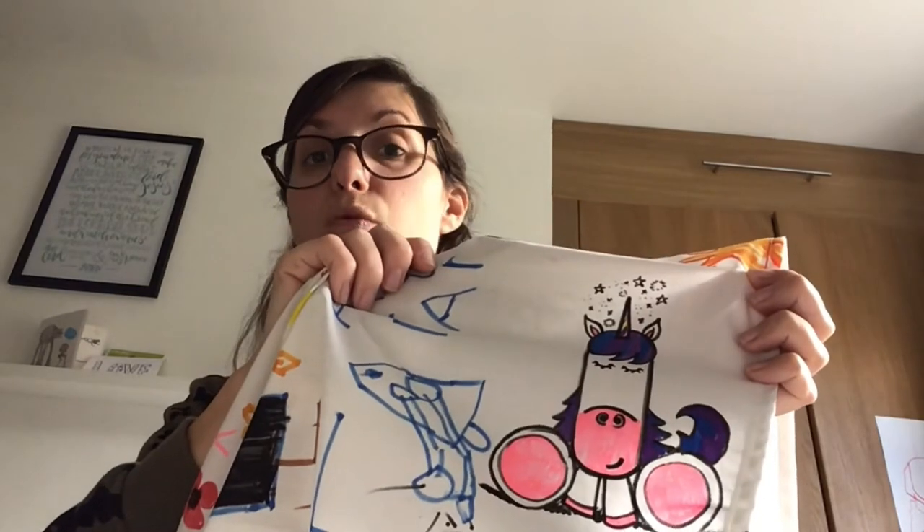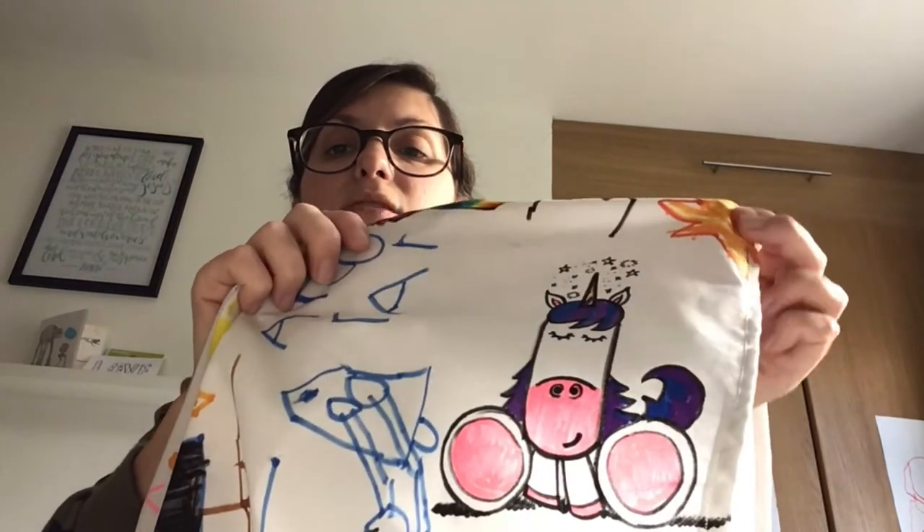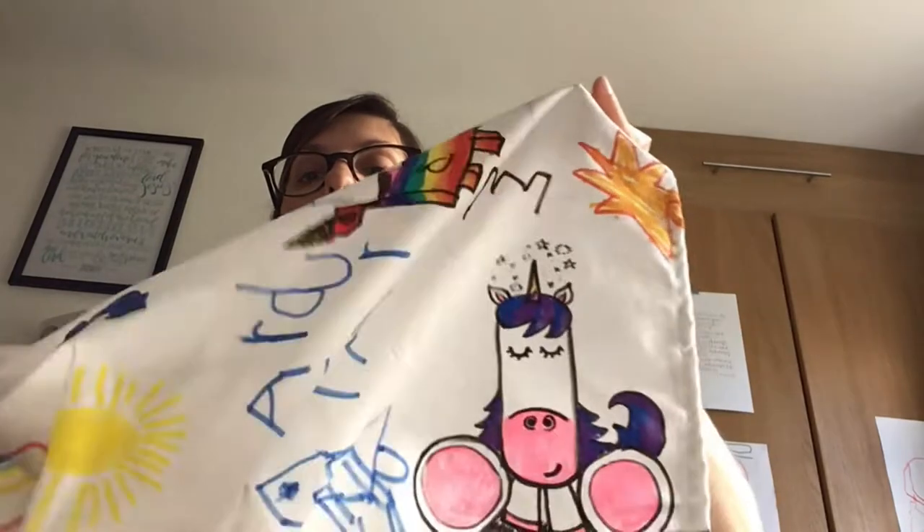Teddy loves drawing — his teachers keep telling me that when they try to do letters with him he just gives up and starts drawing, which they're very nice about and say they're not going to discourage. I'd love him to draw. My unicorn on there is from Draw with Rob — Rob Biddulph is a children's book writer and illustrator who does really simple and funny drawing tutorials for kids to draw all the characters from his books. Really recommend it — if you look for the hashtag #DrawWithRob you'll find it.